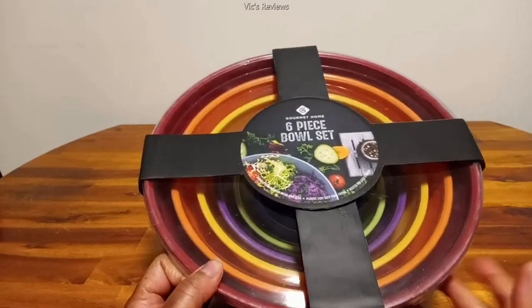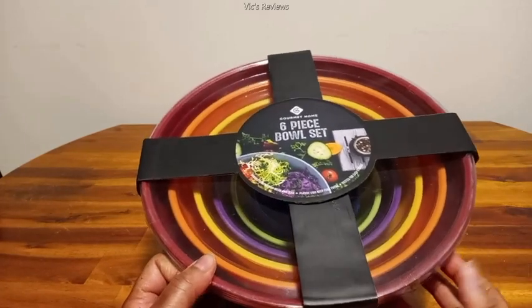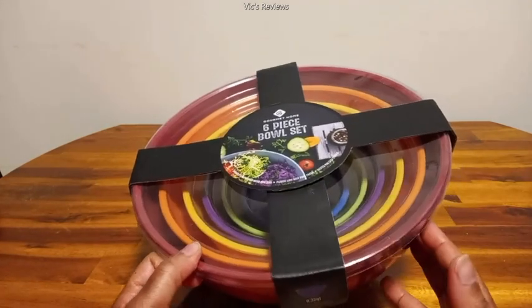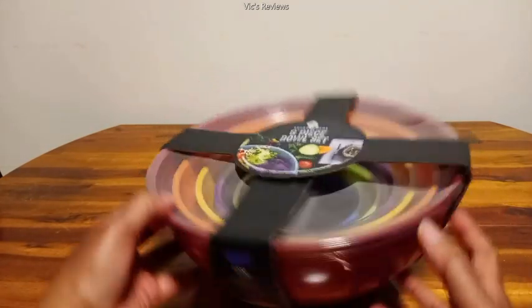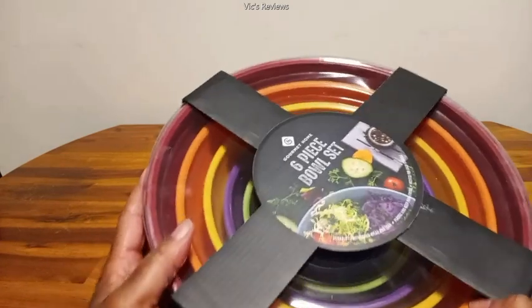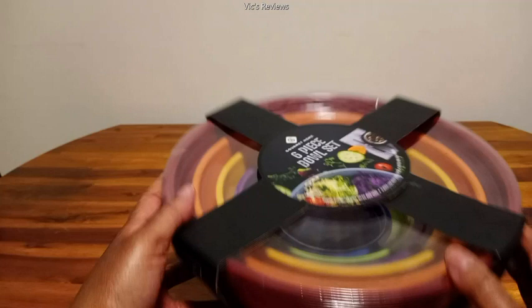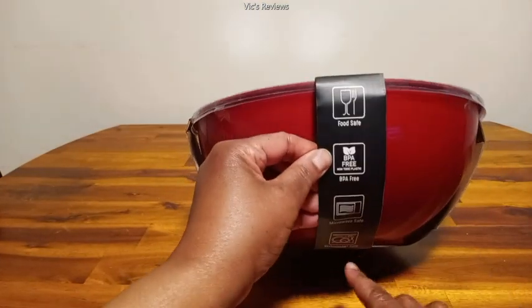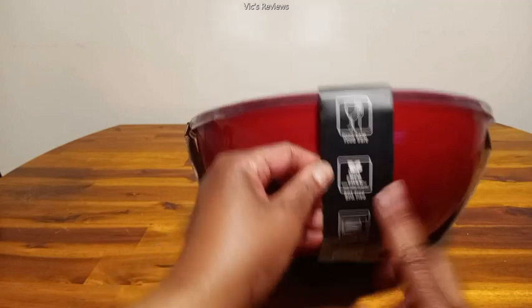Hey everyone, this is the Gourmet Home six-piece bowl set and I'm going to go ahead and open this up. This is dishwasher safe, you can put these in the microwave, and they come in six different colors. They're also BPA free and food safe.